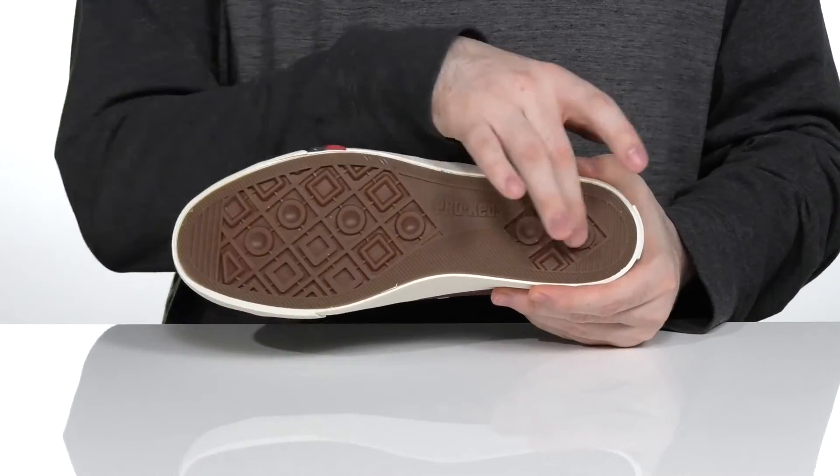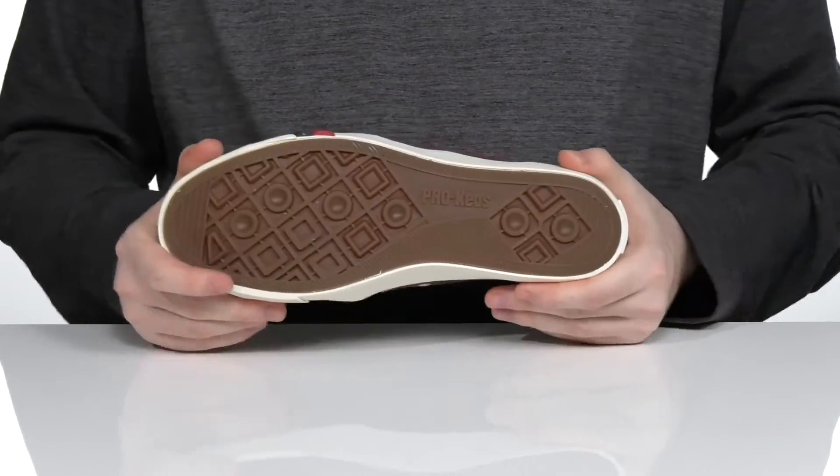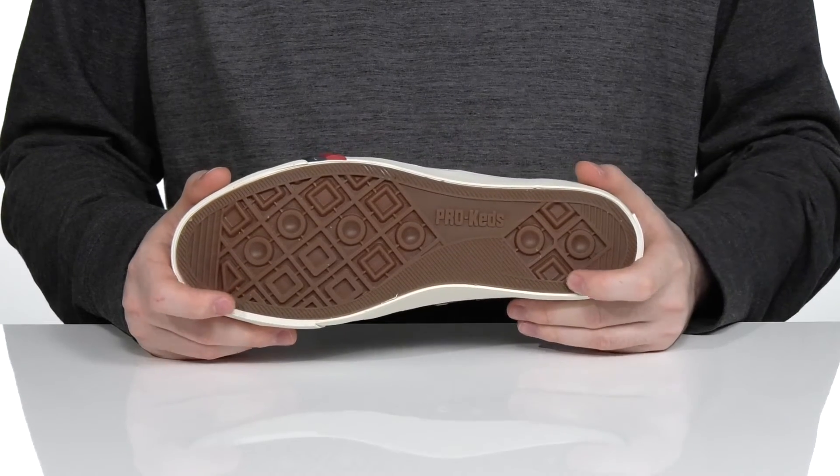Underneath is a vulcanized rubber outsole that has great flexible grip with plenty of tread to keep you steady.